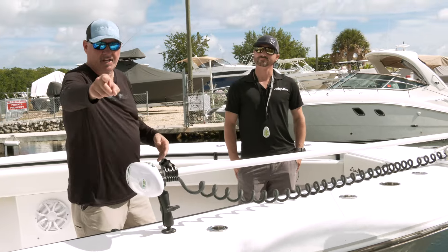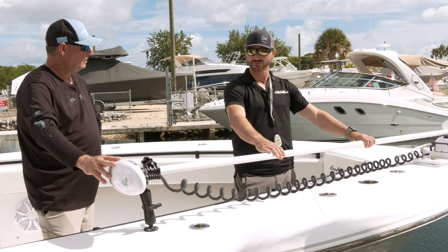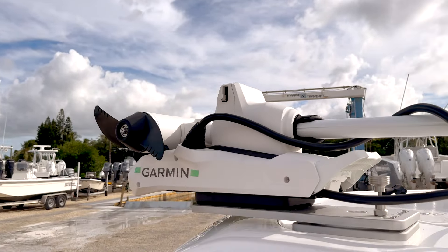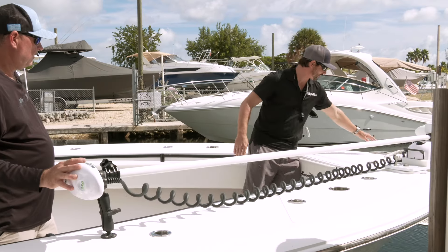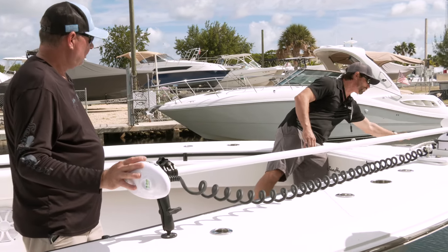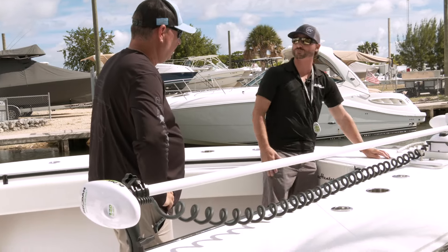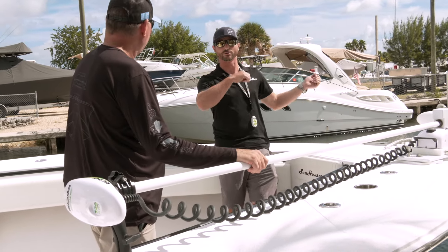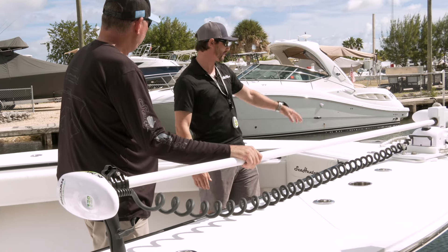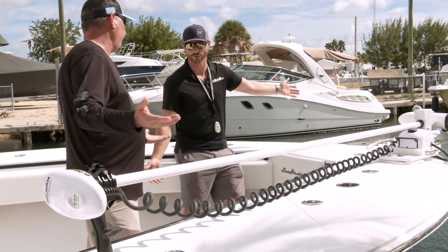So basically, the problem with these trolling motors has always been when you mount them — this is a 108 Rhodan, so you have a long shaft poking off it. Normally, before I made this mount, I'd have to take away a cleat, make a bracket, and then fiberglass a wedge permanently into the hull. Not only are you losing your cleat, but you can't open your anchor locker anymore. It's either take the trolling motor on and off or just leave it and deal with it. The biggest problem was that to deploy it, you'd have to climb on top of the gunnel offshore when it's rough — which doesn't make sense and is certainly not safe.